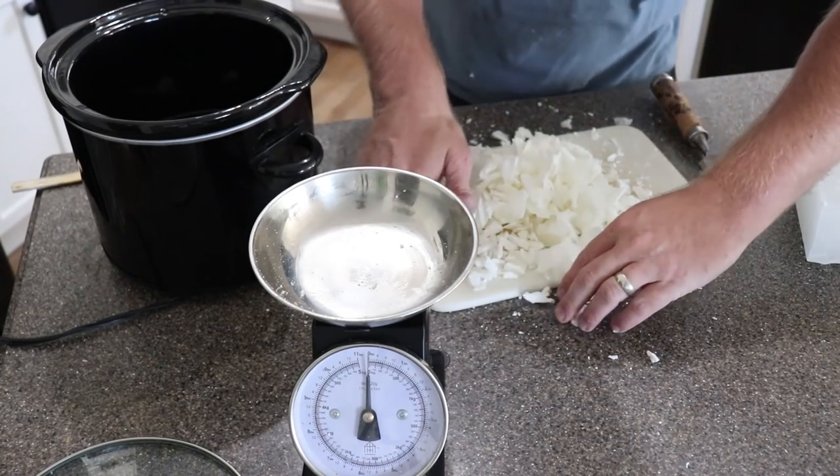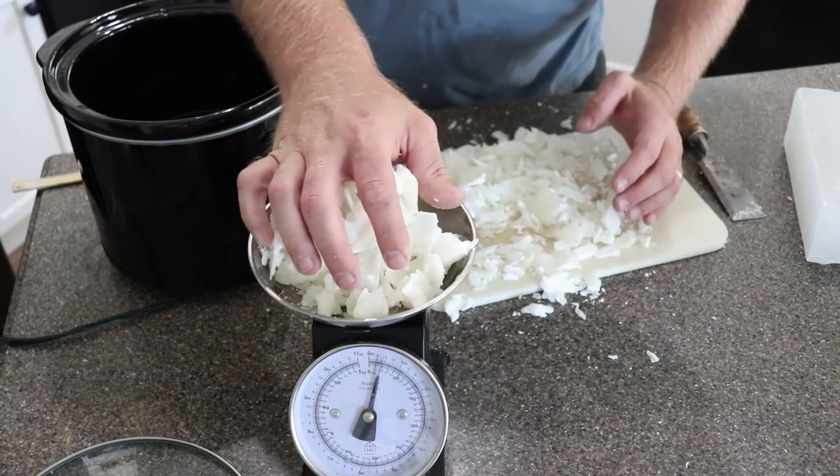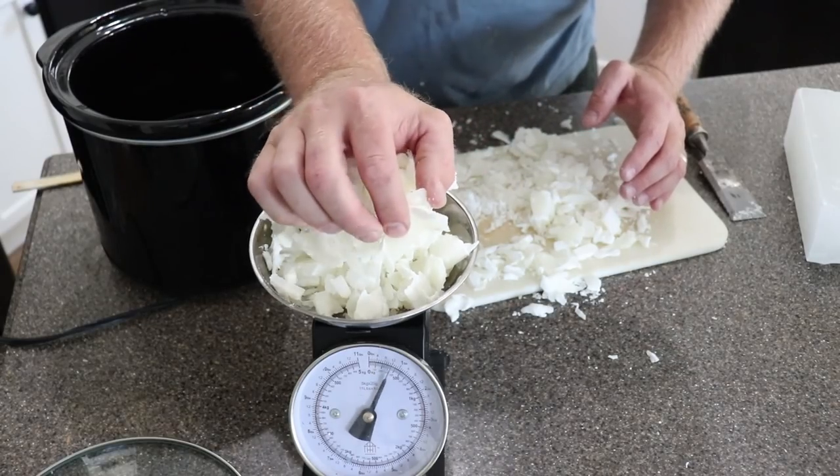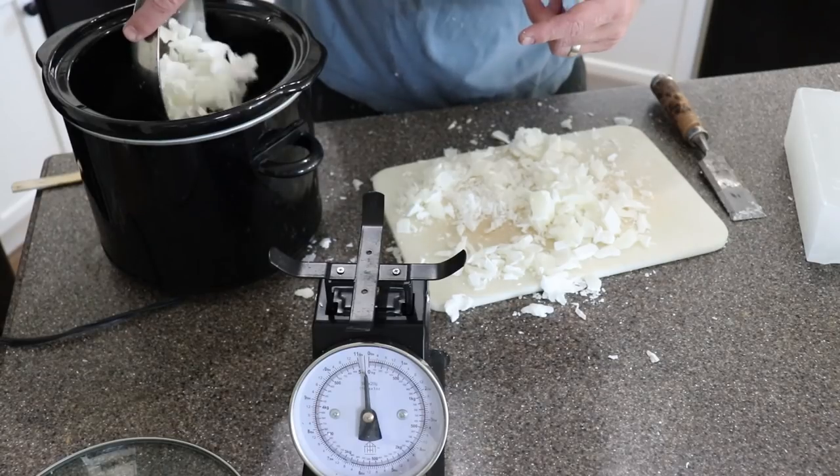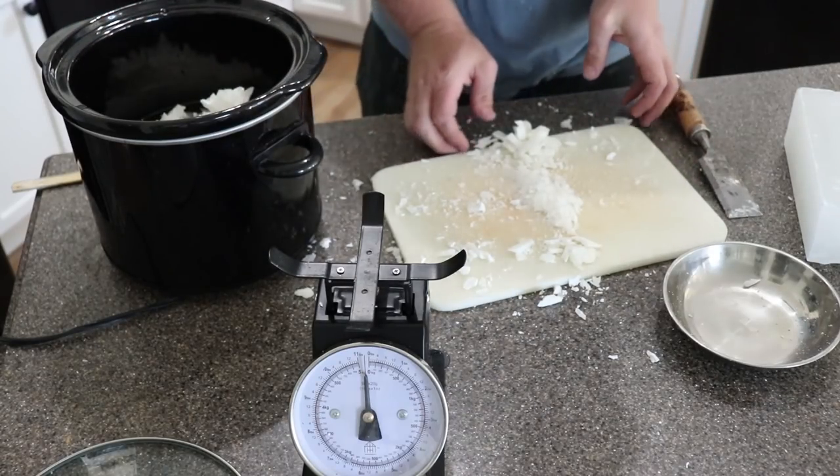I weighed this beforehand before chopping it up. The little kitchen scale only holds about eight ounces at a time, then I just dropped this in — careful not to splash. I knew this was a pound so I'm just going to put this in here.